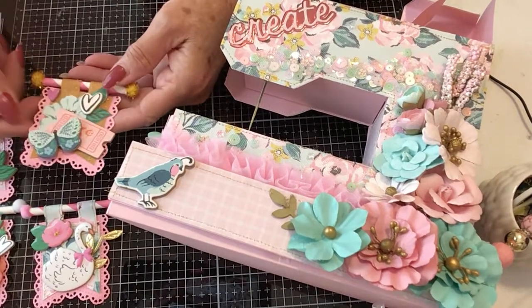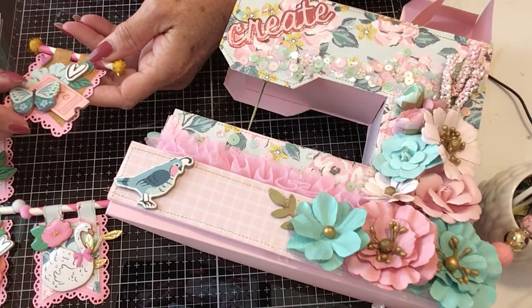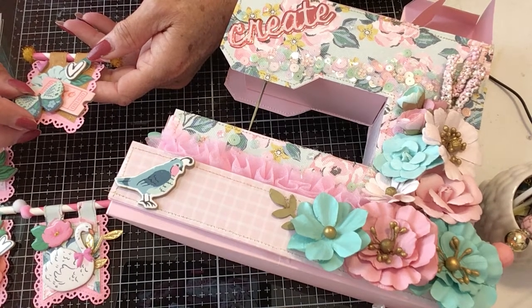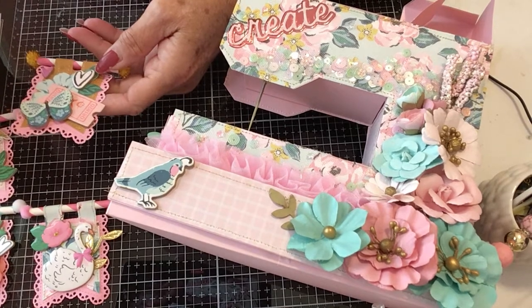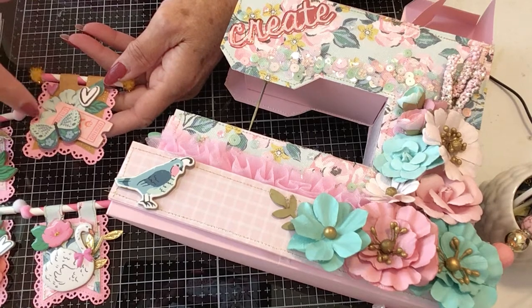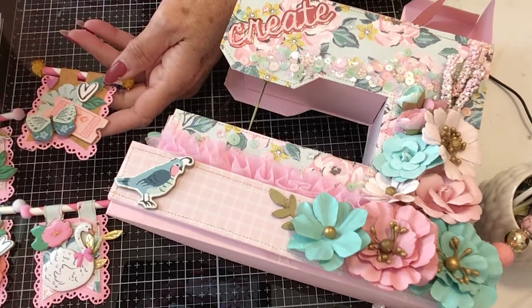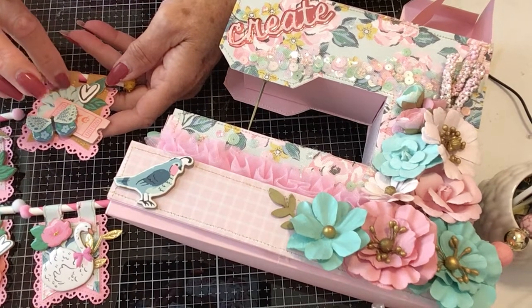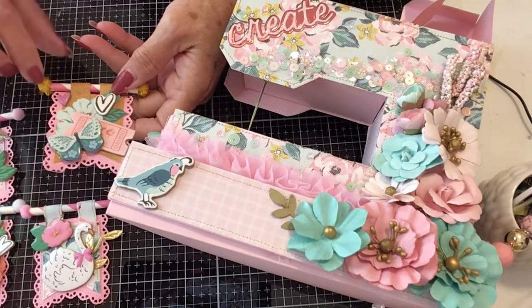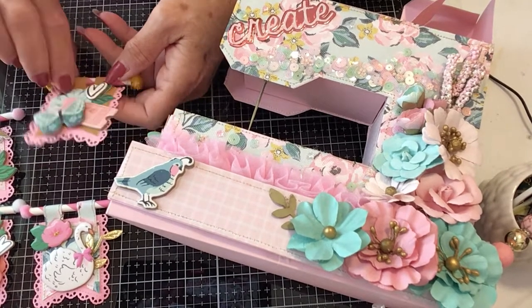A lot of these I got inspiration from Kimmy Crafty — I can't think of how you say her name, but her name's Kim. This one I did the fishtail banner, added a ticket, butterfly, a little flower in the background, and my heart. Then a little pink heart and this little yellow with the gold spikies coming out.